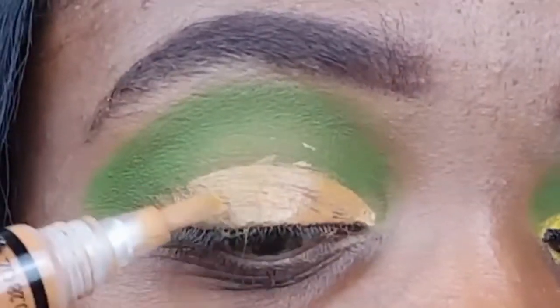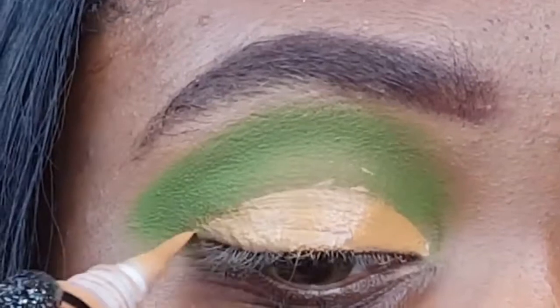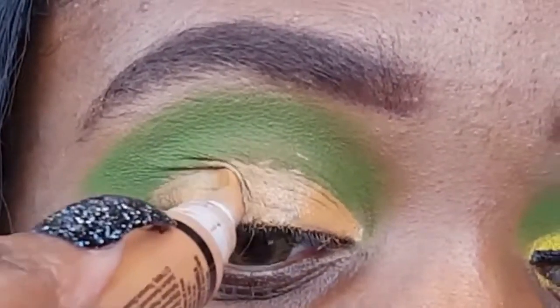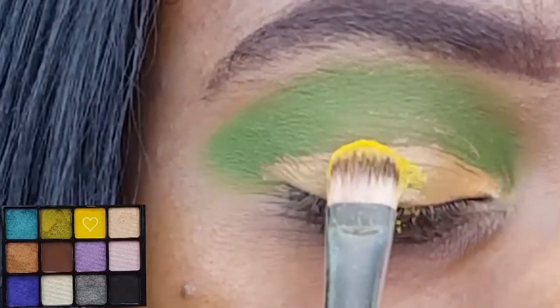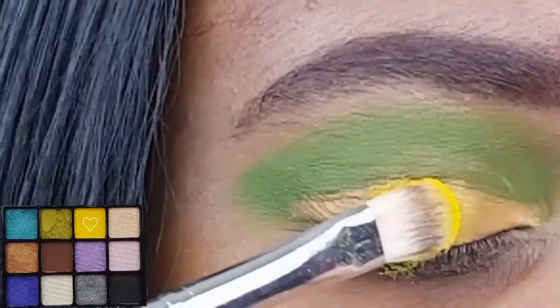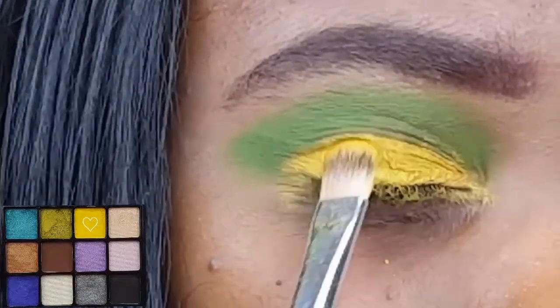I want the yellow that I'm going to place on my lid to really pop, so I'm just priming my lid again with my LA Girl Pro Concealer in the shade Fawn. The yellow I'm using is from the C'est La Vie 12 Radiant Instinct Eyeshadow Palette and I'm just packing that on my lid with my AOA Studio E113.